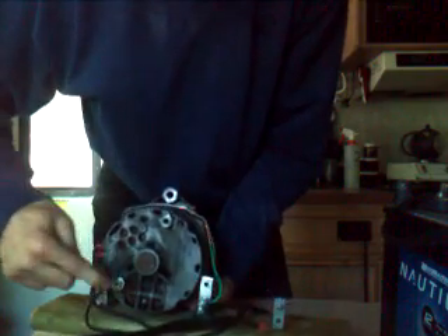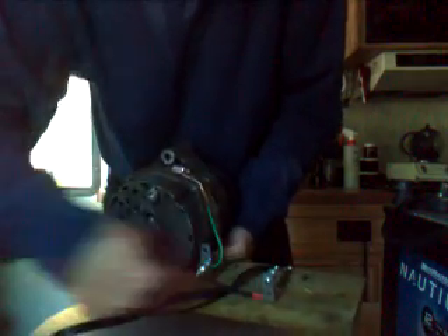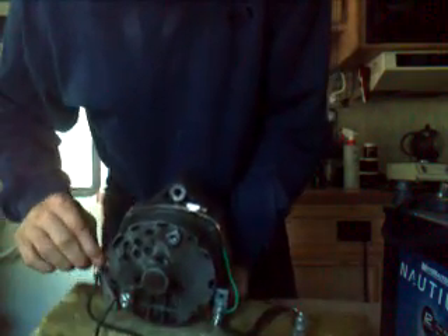So the negative wire is connected to the negative plate, and then here's the positive output from the alternator. That's wired to this positive plate here, and then from this positive plate I've run a wire back to the positive windings.